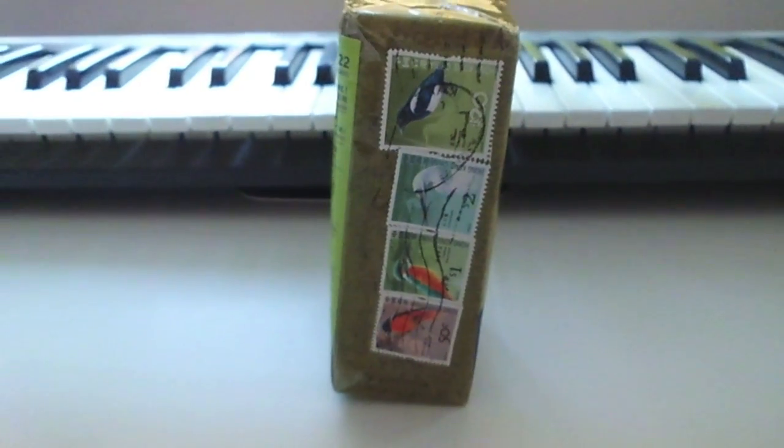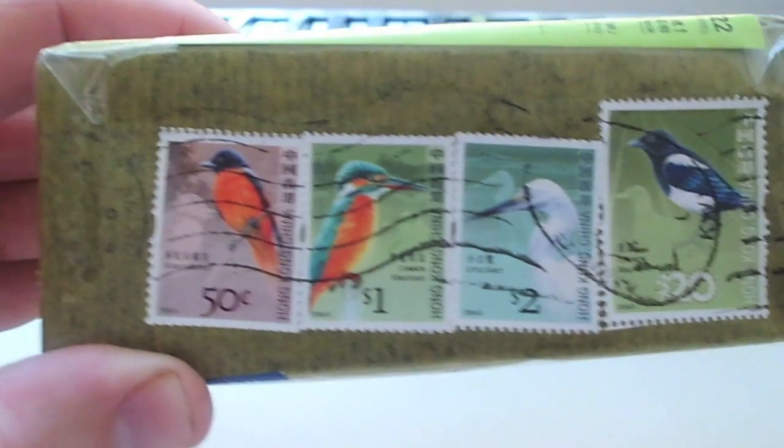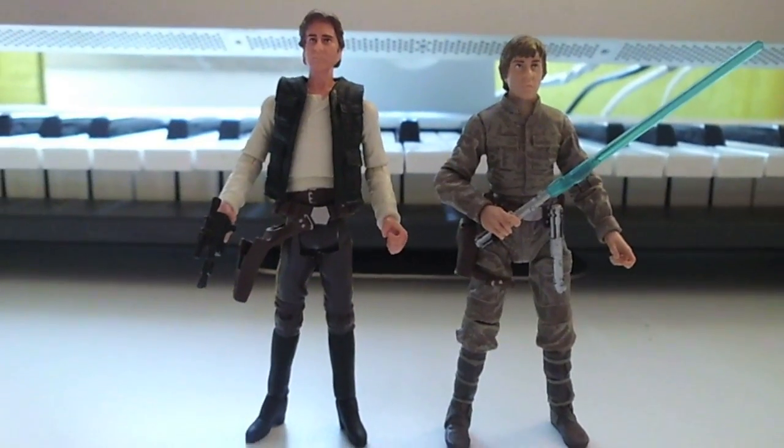A mysterious package from China with cool stamps. Let's see what's inside — here we go.